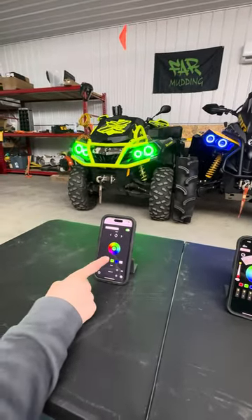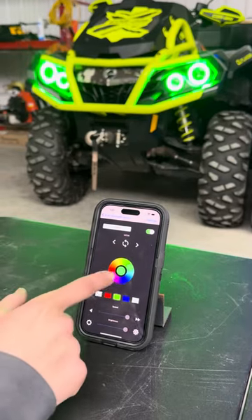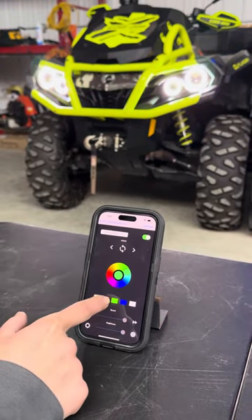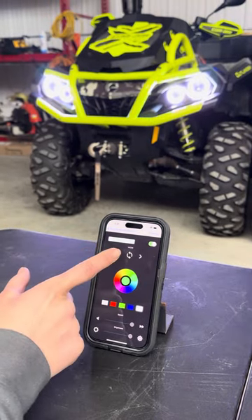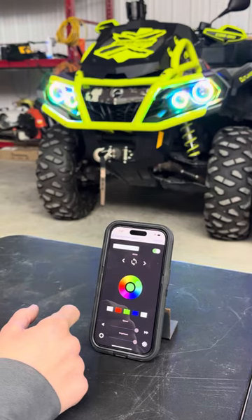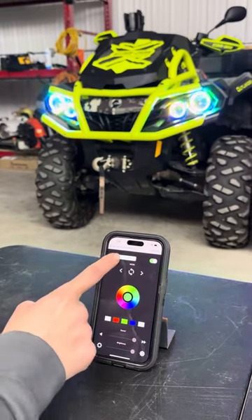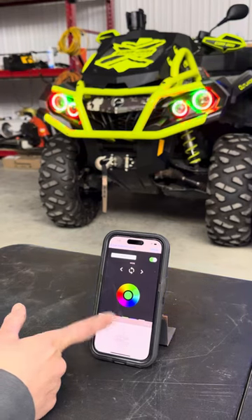The app here is called Magic LED, and that features the Outlander. You can keep it any standard color, or you can choose any of the modes and options here. You can also hit the button here and scroll through all of the modes and pick them from there.